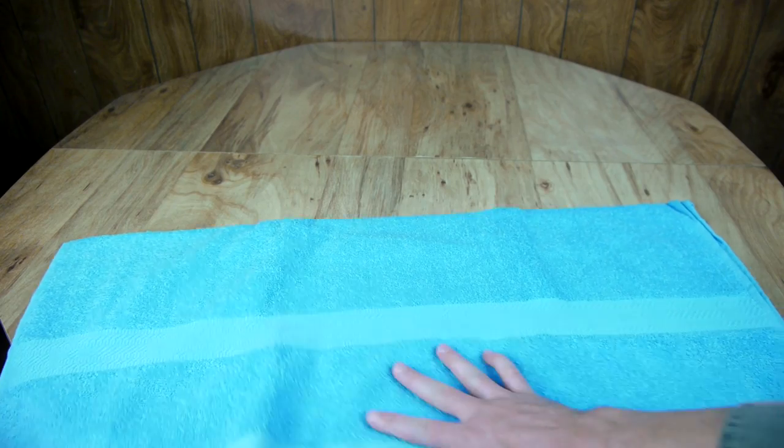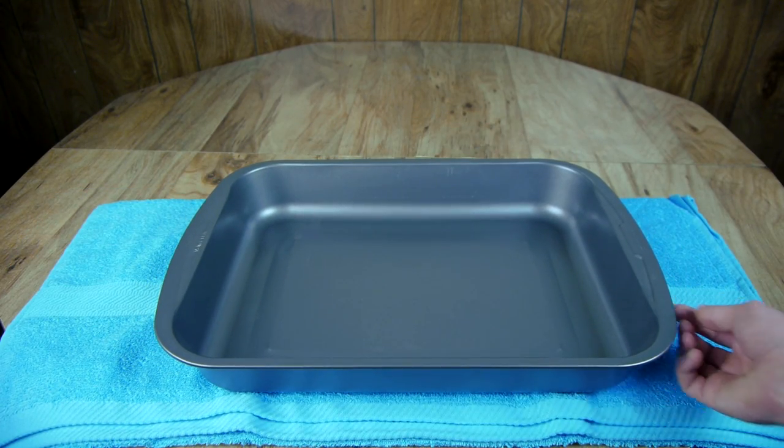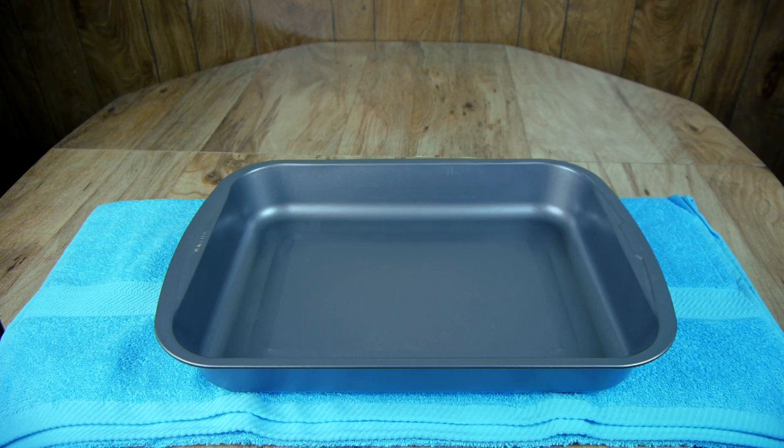Step 1 is to place a dry towel below a large baking pan. This will insulate the bottom of the cold plate and allow it to stay cold for longer.